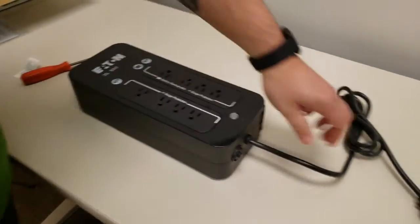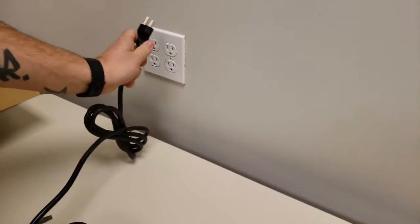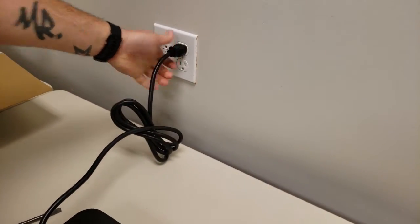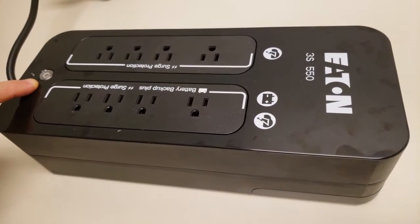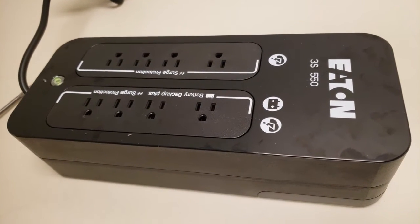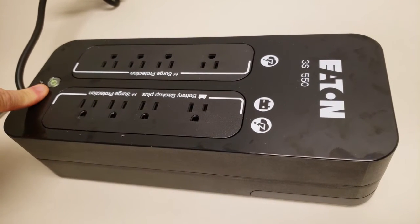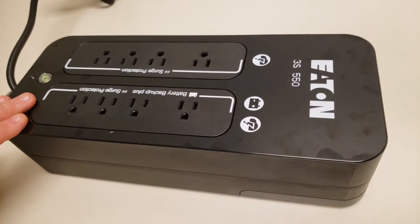Now what you're going to want to do is take the UPS and plug it into the wall outlet. To power the UPS on, simply hold in your power button located at the top until it beeps, then let it go. You'll notice a green light — that signifies everything is good. This unit is powered up and working fine.